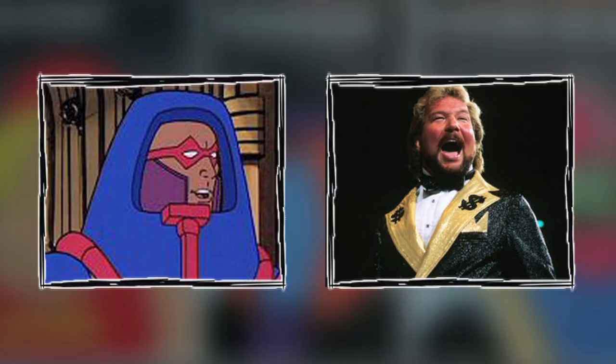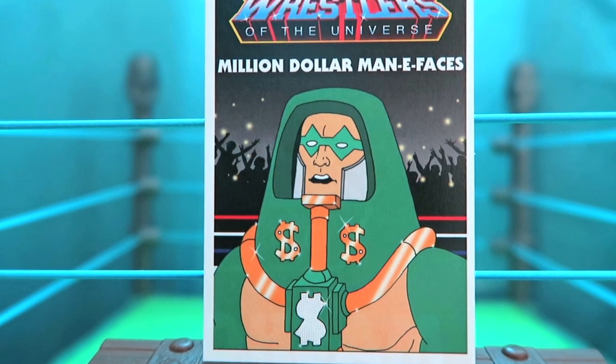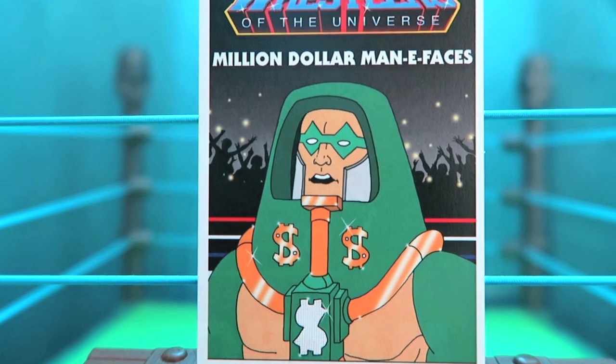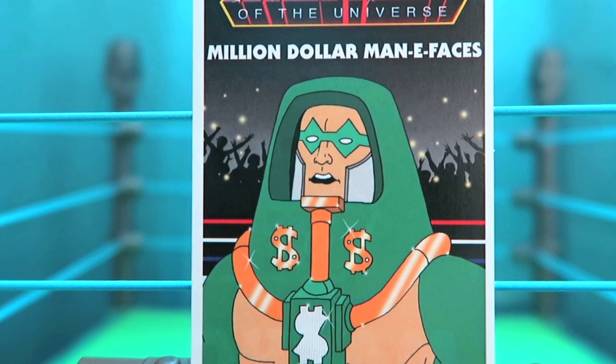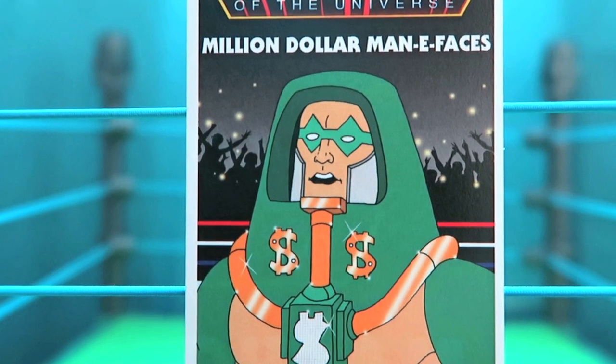Series three starts by proving that money can buy you anything, especially if you're the Million Dollar Man. Combining him with Many Faces gives you Million Dollar Many Faces. Many Faces was always one of my favorite characters from Masters of the Universe, and they've totally blinged him out — his tubes are shining in gold and he's got a dollar sign made of diamonds on his chest. Truly a great card.